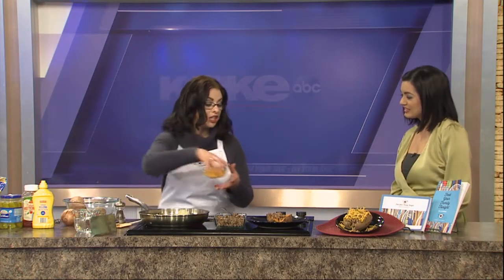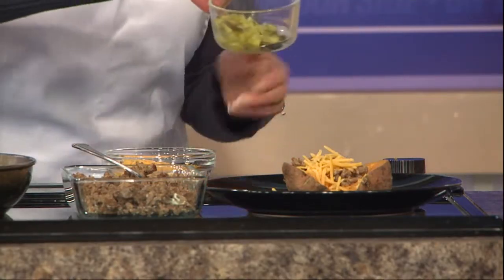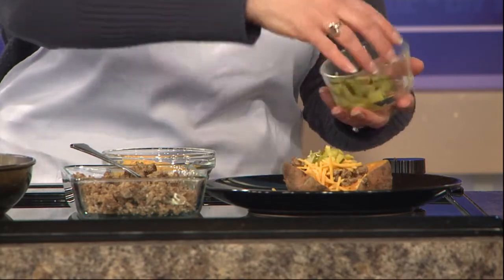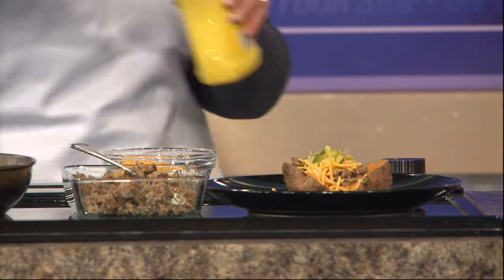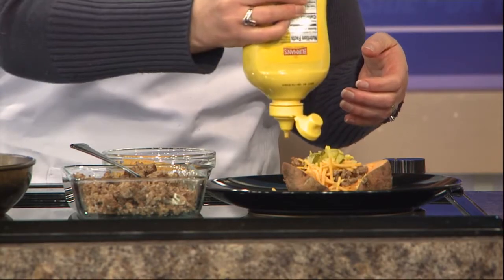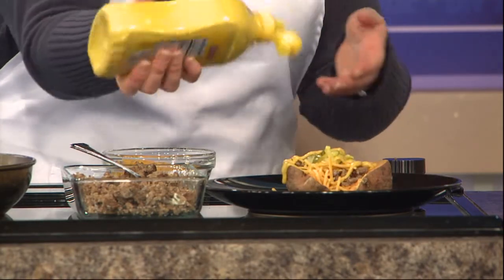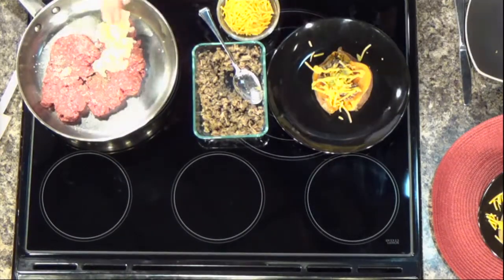Then you just put it on top of your potato — this is a baked sweet potato, though you can do it with russets too. I like to top it with a little bit of cheese, and that makes it the cheeseburger. Then any of your favorite toppings: pickles, purple onions, tomatoes, ketchup, or mustard on top. And you have this wonderful, super easy, super filling dinner. It's a great way to stretch a pound of hamburger because you can feed several people and you don't need as large a serving of hamburger. It's just a delicious, simple, easy meal for busy families.